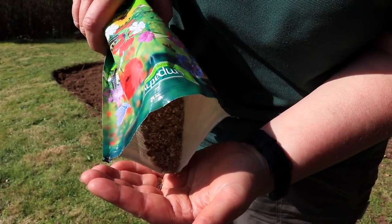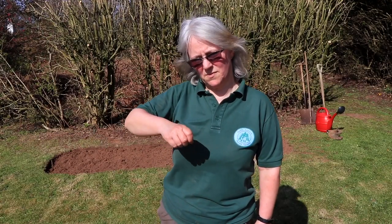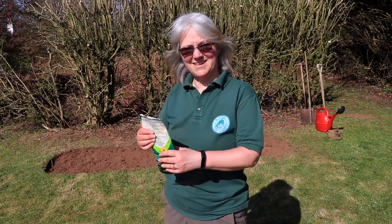The best time to sow these seeds is autumn or spring, so that's why we're doing it now — otherwise we'd have to wait until after the summer. When we go to sow the seeds we're going to do them across the patch and then along the patch, and that way we'll get the best spread of seed and a good distribution of all the different kinds of seeds that are in the pack. Let's get sowing.